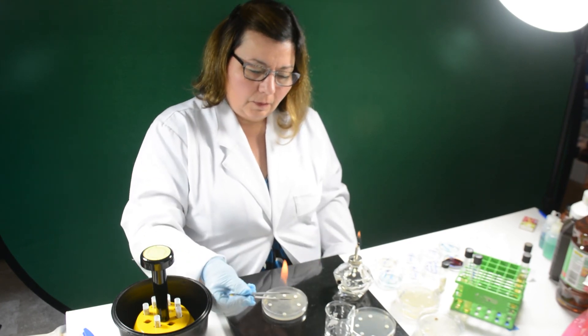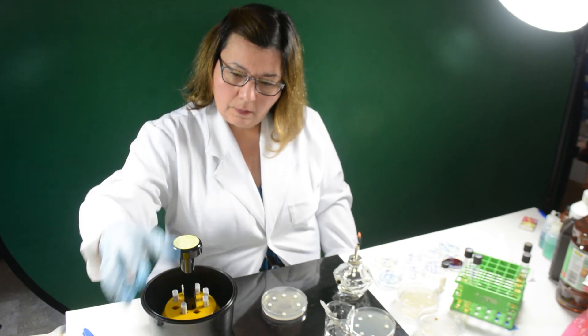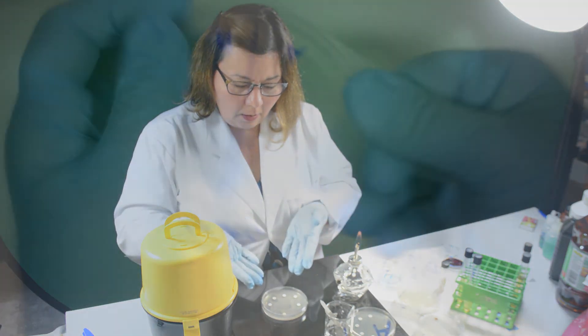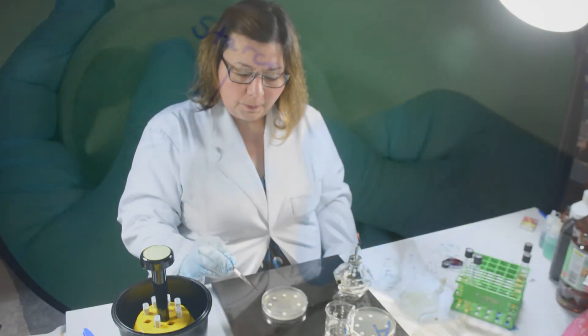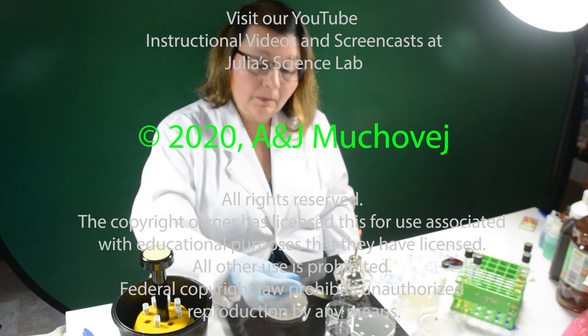Once all discs are in place, place the lid back on the plate and let it stand for a few minutes. This will allow the dry disc to adhere to the surface of the agar. Then seal the plate with parafilm, invert the plates, and place them in a 35 degrees Celsius incubator for 16 to 18 hours.